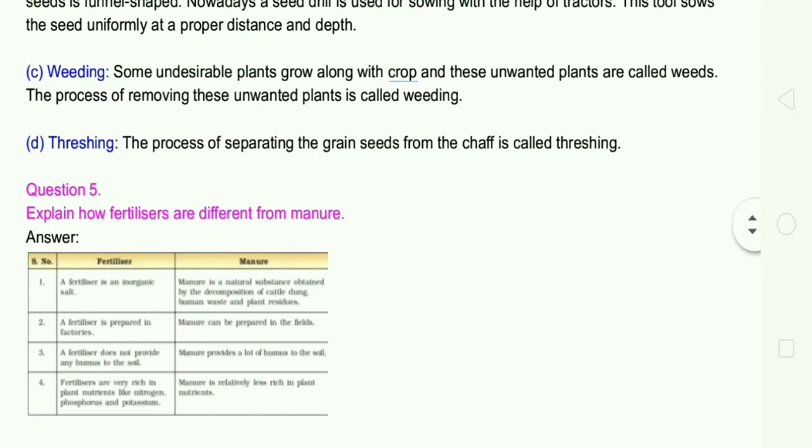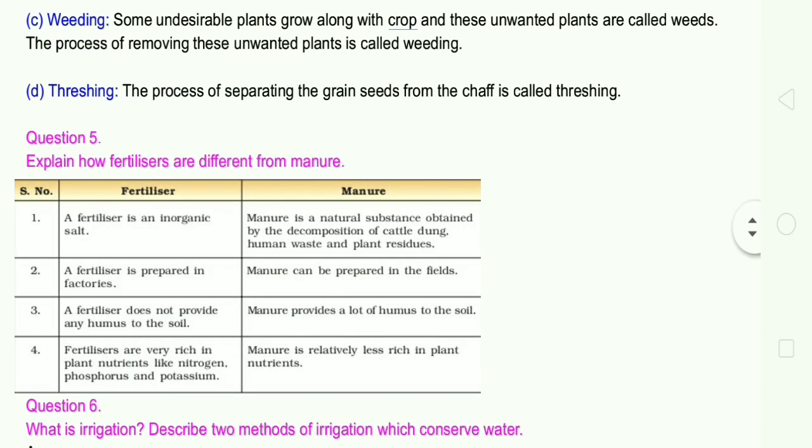Question number 5: Explain how fertilizers are different from manure. A fertilizer is an inorganic salt. Manure is a natural substance obtained by the decomposition of cattle dung, human waste and plant residues. Fertilizer is prepared in factories; manure can be prepared in fields. A fertilizer does not provide any humus to the soil, whereas manure provides a lot of humus. Fertilizers are very rich in plant nutrients like nitrogen, phosphorus and potassium, while manure is relatively less rich in plant nutrients.